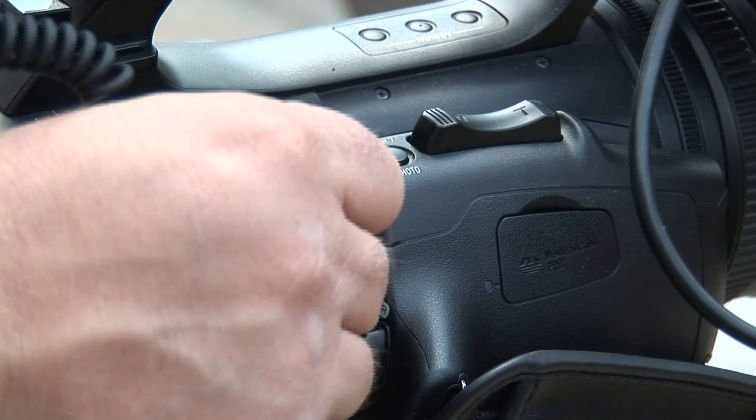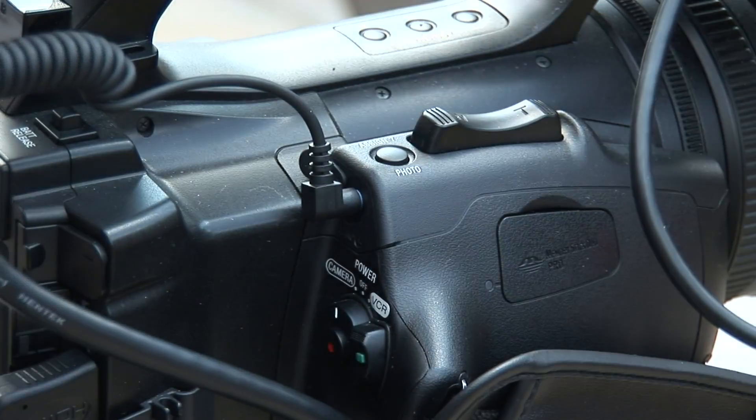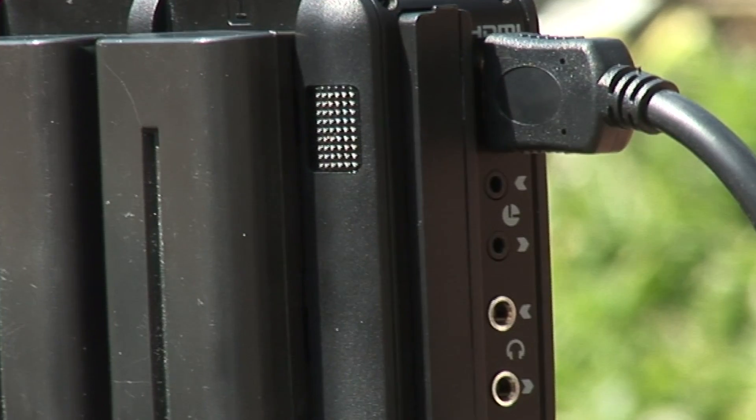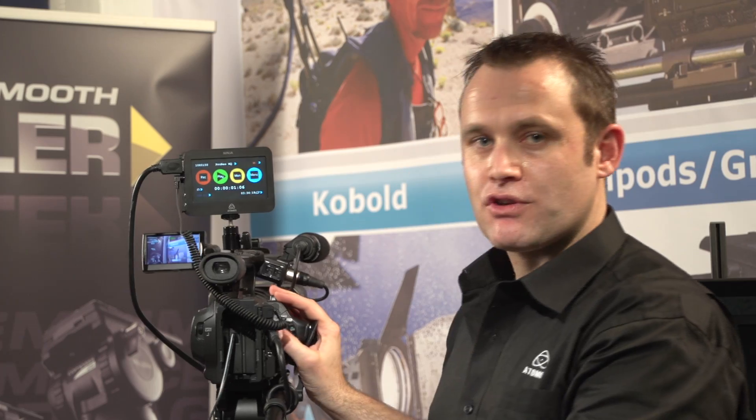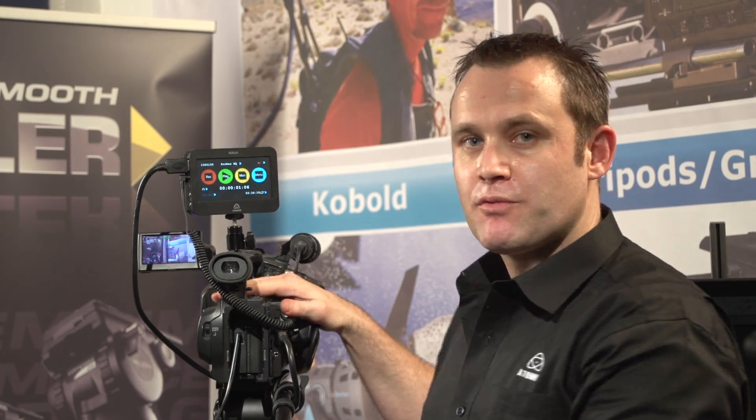We're going to insert it from the output of this Z5 camera — LANC out — into the LANC in on the Ninja. This allows you to record simultaneously from any camera with a LANC output, including Canon cameras, as well as Z7, Z5s, and the Sony range of cameras.